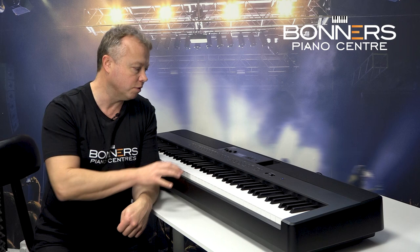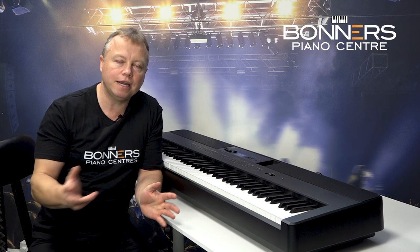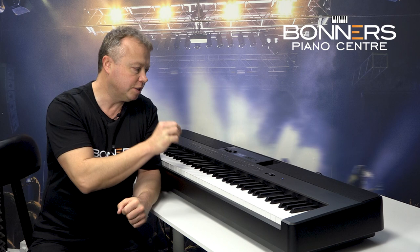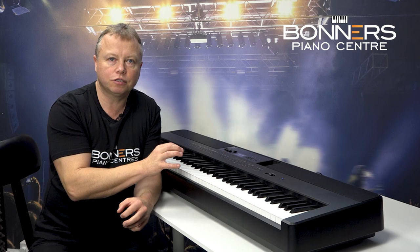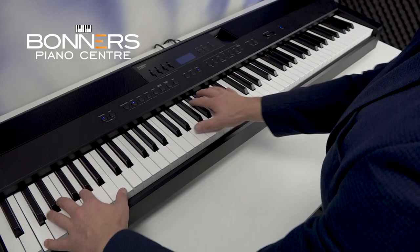The graphic equaliser is really powerful and I think it's a much-needed feature — well done to Kawai for including that on the ES920. I'm going to play another piece of music now using the jazz piano. There are 10 different acoustic piano sounds in the ES920 and this one has been particularly recorded and manipulated in its tonal quality to suit jazz style playing. So have a listen.